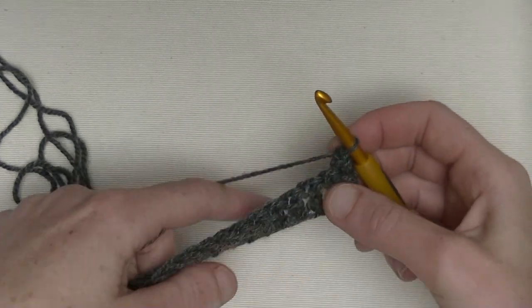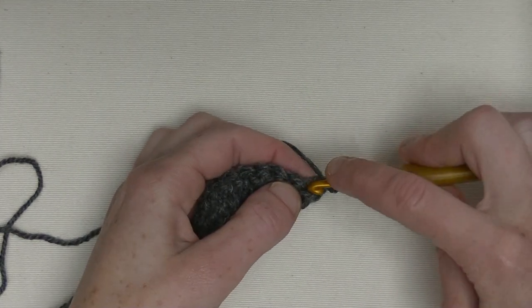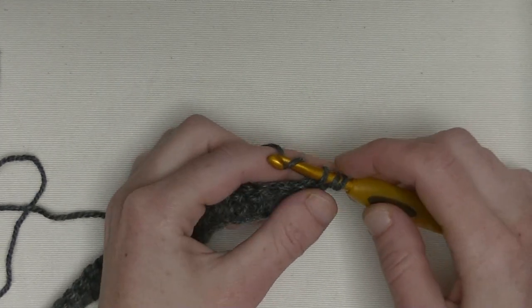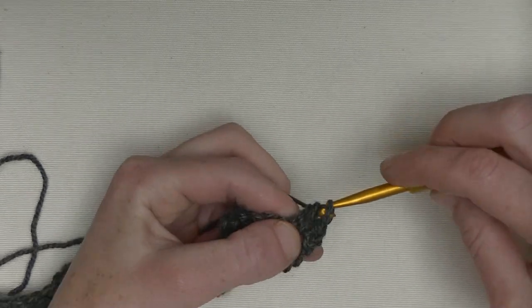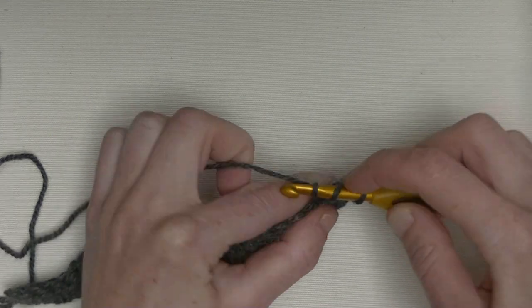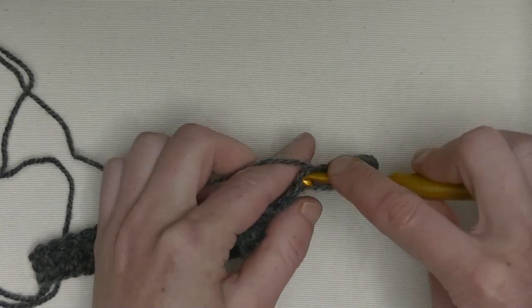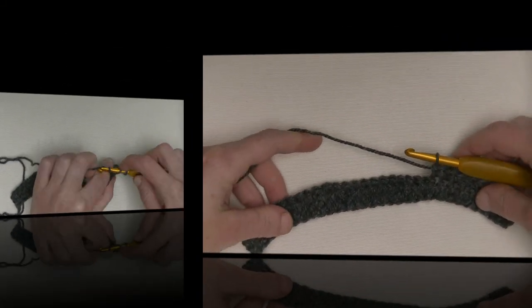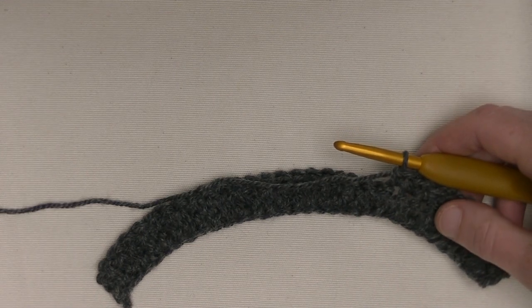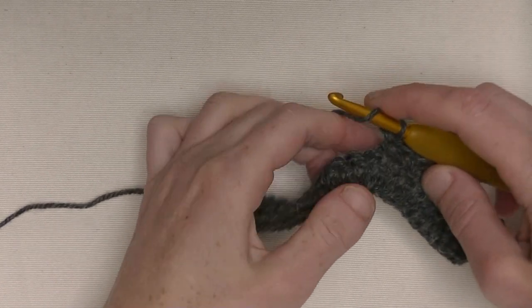I always chain one and turn my work. In the first stitch I make directly my first half double crochet. This is number one, number two, number three — sorry — four and five. So I made ten half double crochets and now I start off with the cable motif.